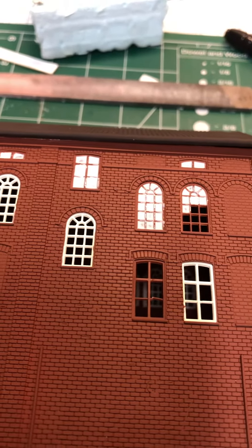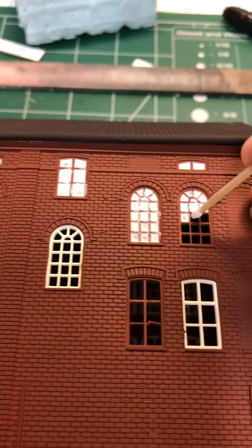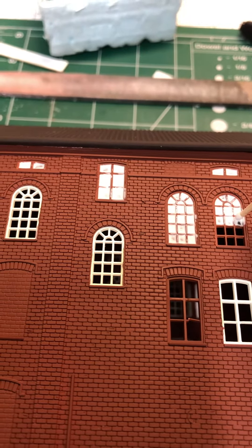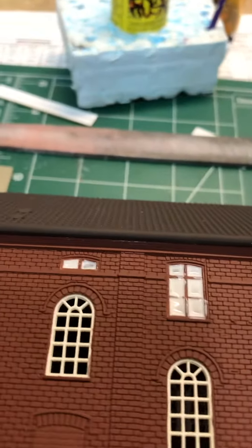Some folks ask me how I put my windows in. This is how. Take a toothpick and put it in what's called canopy glue — it's Formula 560 canopy glue. It's like white glue but it dries clear.